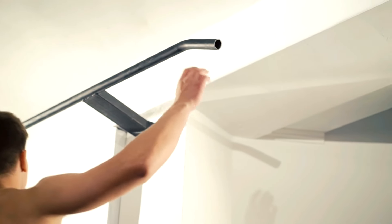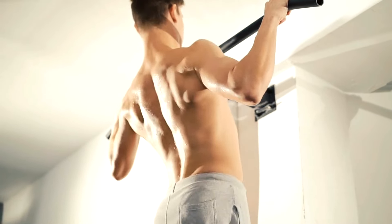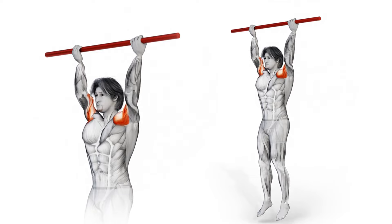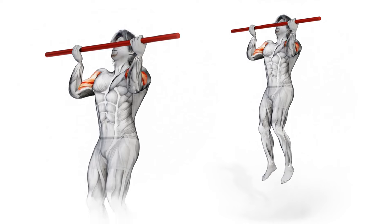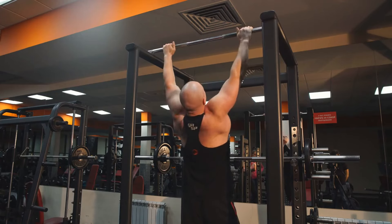First off, it's time to debunk a myth. More pull-ups don't necessarily equate to progress, especially if done improperly. Success lies in the finesse of your technique. No jerking, no swinging, and ensure that your chin surpasses the bar due to your latissimus dorsi and biceps' hard work — not because you're craning your neck. Mastering the correct form is the cornerstone of progress.